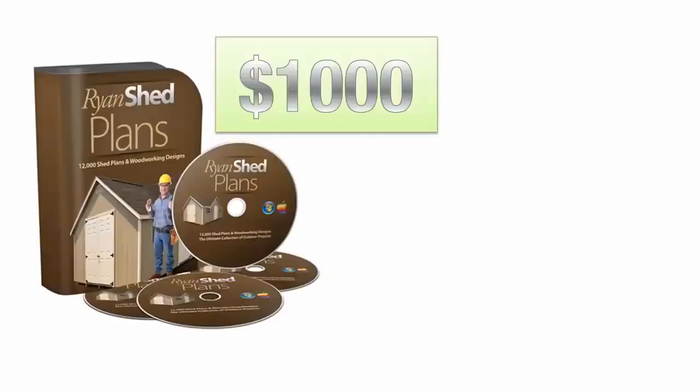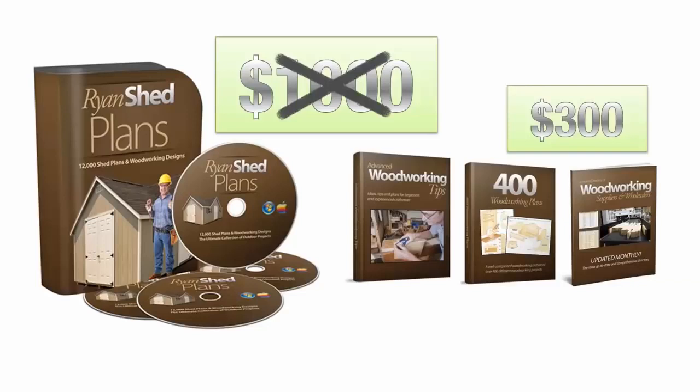Now as crazy as this sounds, I'm not even going to charge the price of one decent shed from Lowe's of $1,000 for the Ryan Shed Plans package, which also includes $300 worth of bonuses absolutely free for you today.